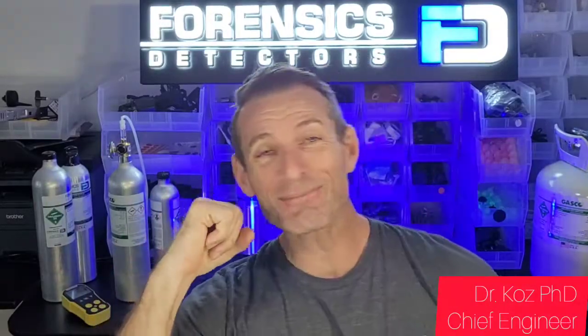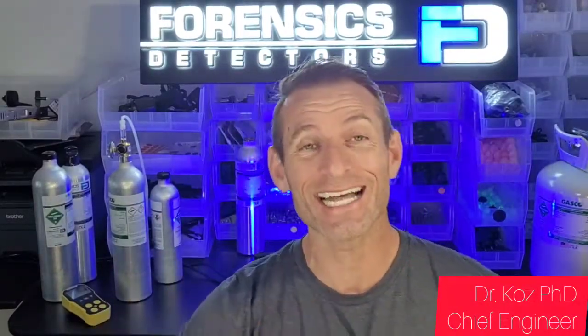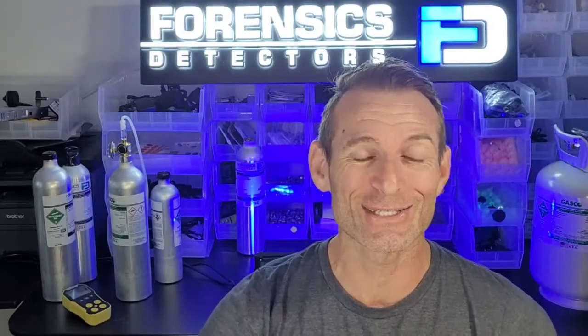Welcome to Forensics Detectors. I'm Dr. Koz, your gas meter, gas analyzer, and gas detector expert.